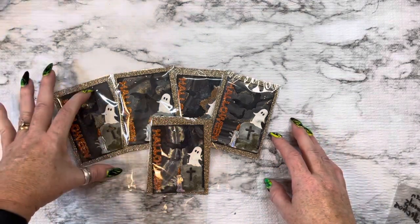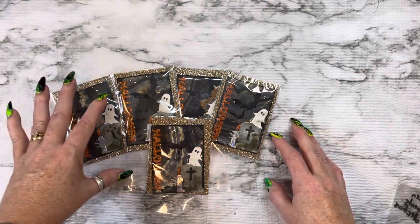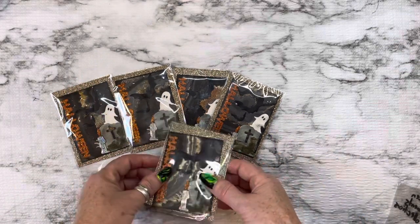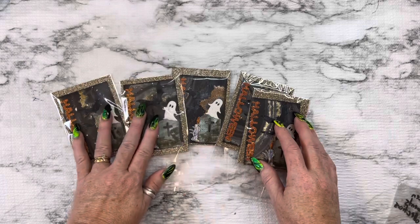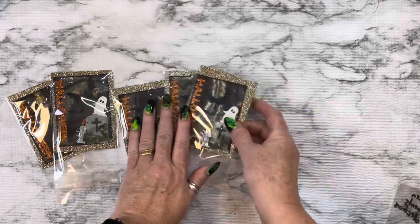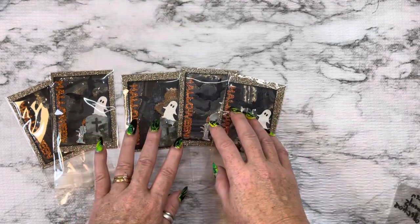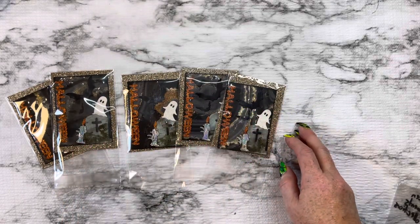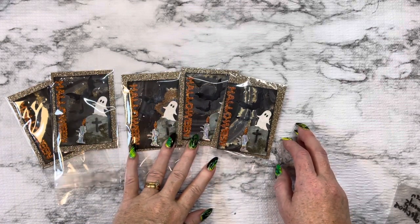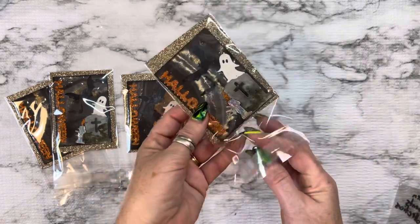I struggle with them a little bit because they're on a smaller scale, but they're super fun. I'm going to send in five cards — one's for Donna and one's for Lisa — and three are for my swap partners. You also need to send in three dollars with your swap so they can mail them back to you.